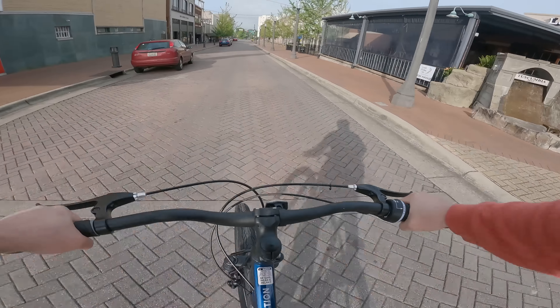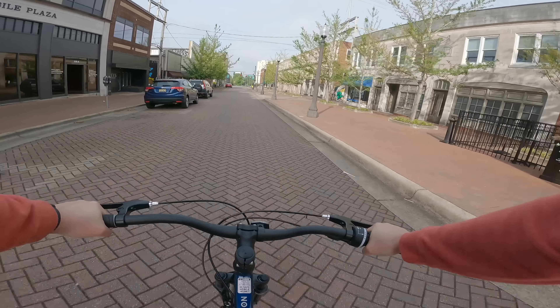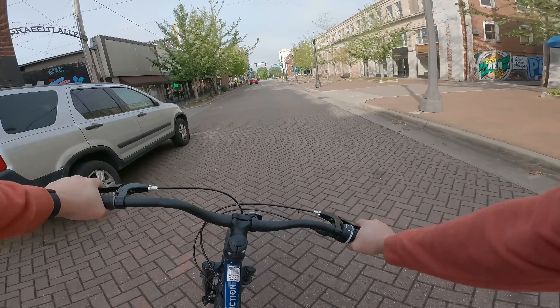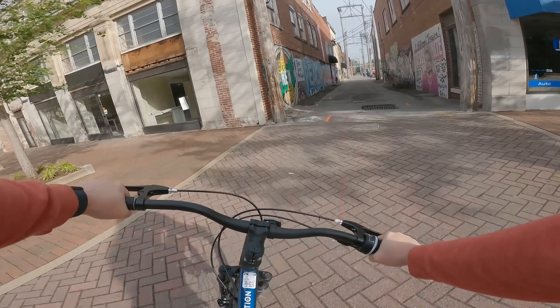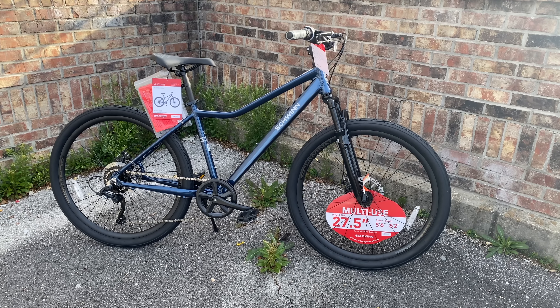I review a lot of mountain bikes, but another popular segment that I like to cover is commuter bikes. Having been a bike commuter off and on over the years, commuter bikes have always piqued my interest. Like this bike from Schwinn — this is the Junction.